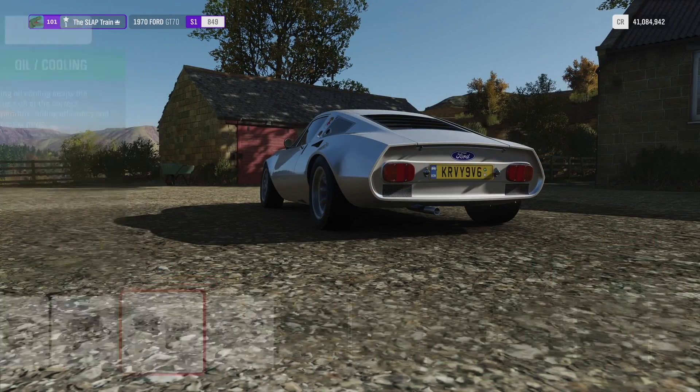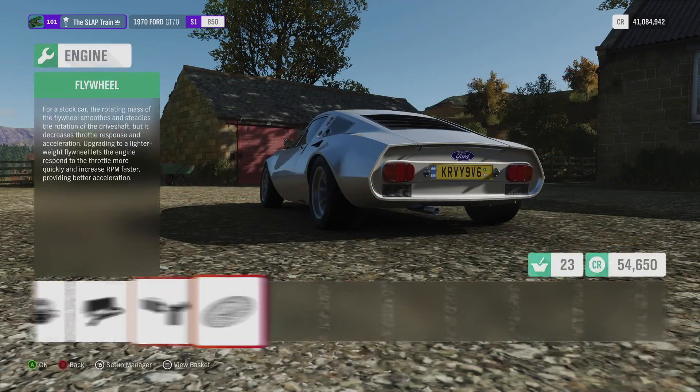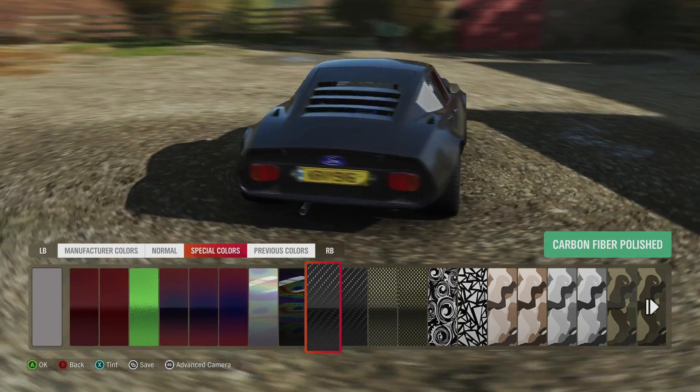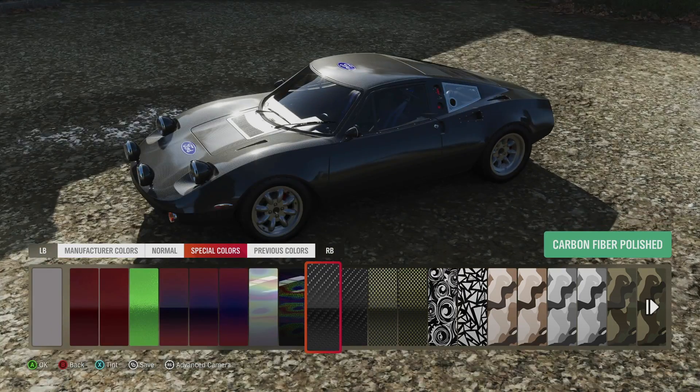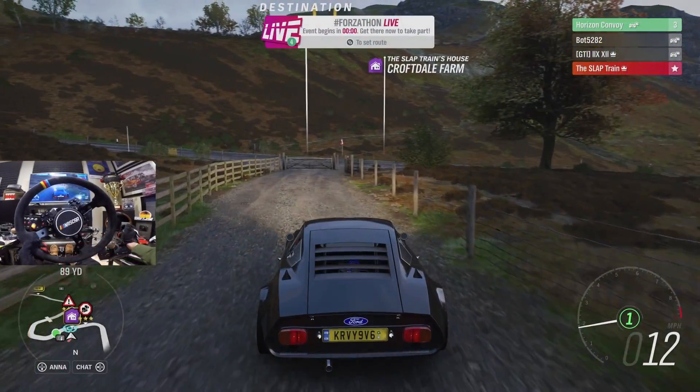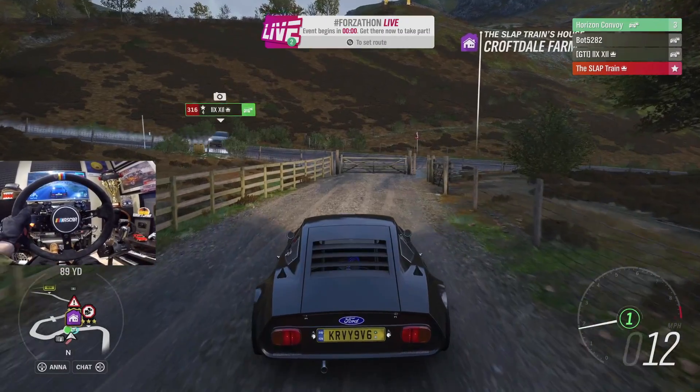531 horsepower. It is pretty sleek looking — we can do it all in carbon fiber. I think that's gonna be sick man. This is gonna be a missile out here. Cruising out with this damn Forzathon lot notification on the screen — get off my screen.